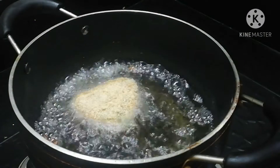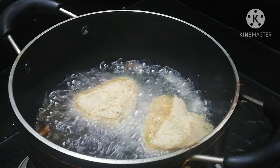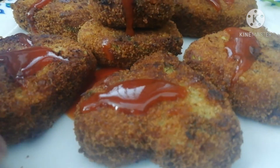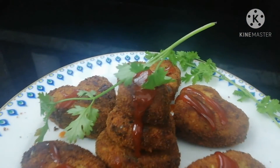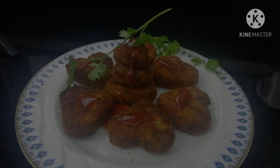We will fry it. If you want to fry it, please try it. I hope you enjoyed this video. Please do not forget to subscribe to our channel. Thank you.